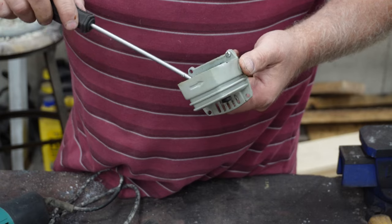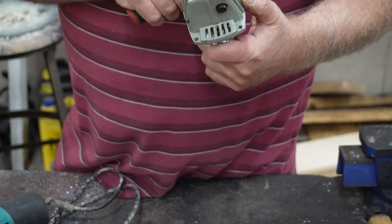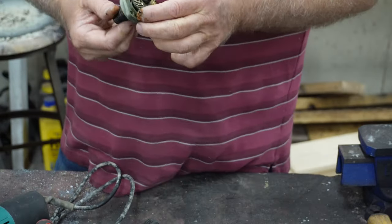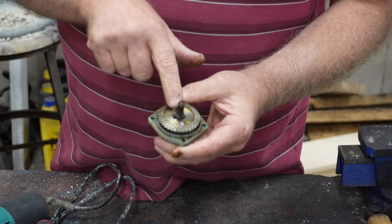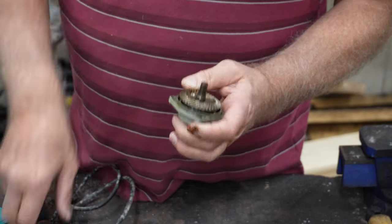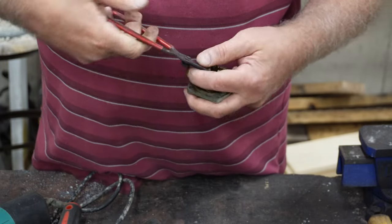There's a flat area on it. Wait a minute, let me take a closer look at that. Anyway, that's not what I'm after. What I'm after is this right here. Looks like there's a little split key pin on that, so I'm going to get my pliers out and take that off. Let's see if I can get in there, or if these are too big.